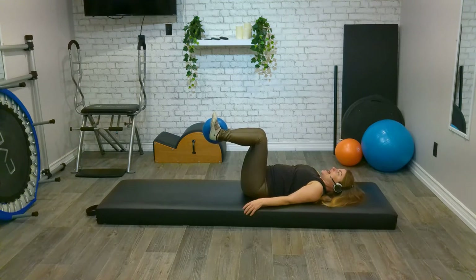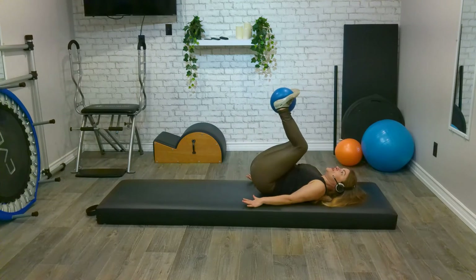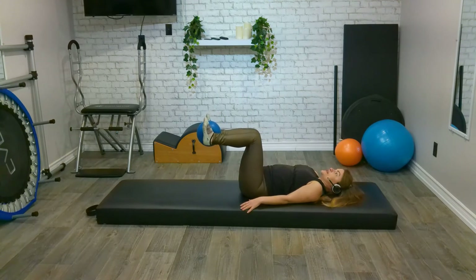One last ten, nine, eight, seven, six, five, four, three, two, one. Keep our legs here, arms down by our side. Take a nice deep breath in — exhale, peel and roll up into a little reverse curl, and slowly lower down again.